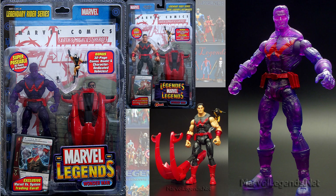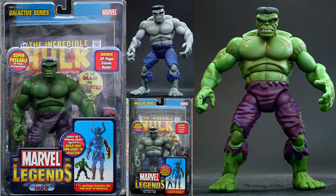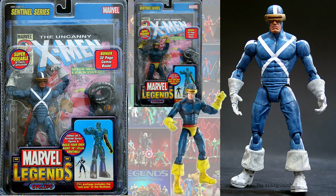Also in the Legendary Rider series, you had the Wonder Man purple variant — powered up. In the Galactus Build-A-Figure, we had the Bullseye variant with him smiling or gritting his teeth. Also in Galactus, you had the first appearance Hulk in a green form. In the Sentinel Build-A-Figure wave, you had the blue X-Factor costume for Angel. The Mystique and the Mega Red were running alternates in that wave, and you also had the X-Factor Cyclops as a variant in the Sentinel series.